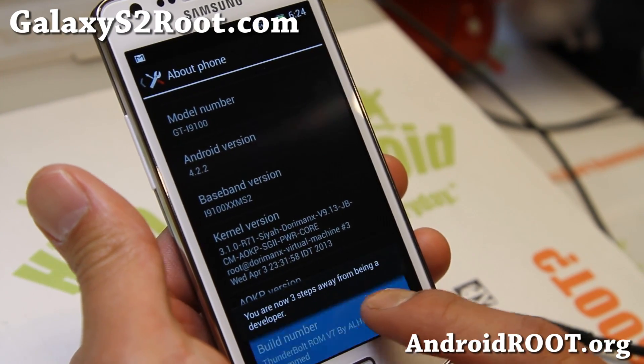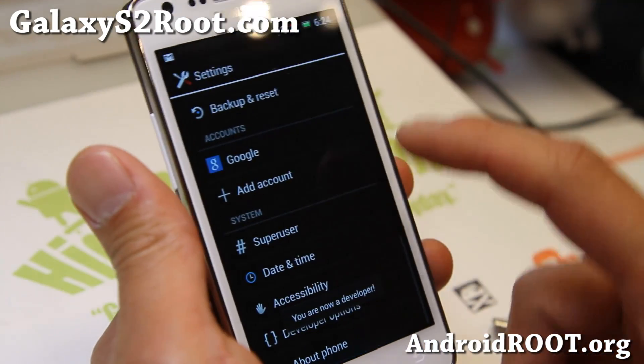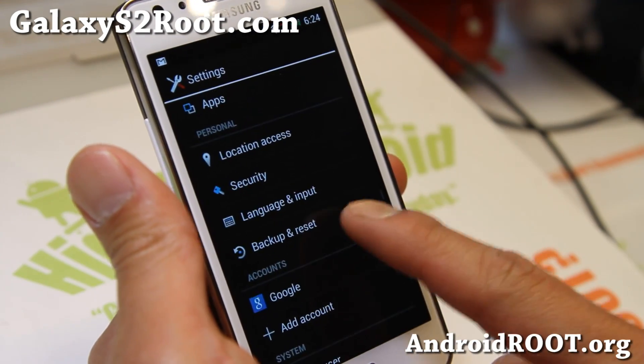If you keep tapping on the build number it'll say you're a developer, and that'll bring you some additional menus — Developer Options — if you need it.